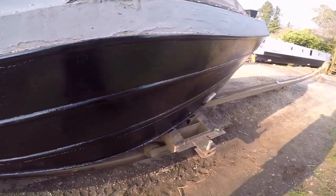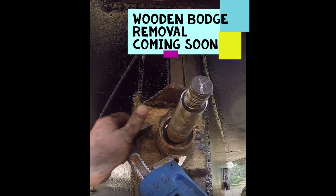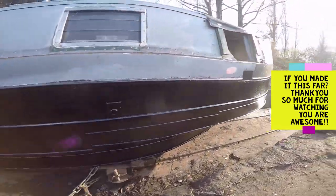First coat of blacking on, now bring it around all the way around. We'll come back tomorrow, give it another coat, and back in the water for a temporary couple of days. I'm going to go and sort that boss out. Happy days — it's definitely home time now, I've had enough.